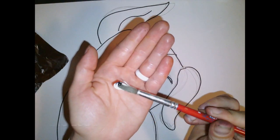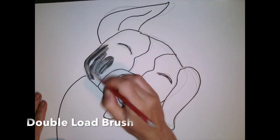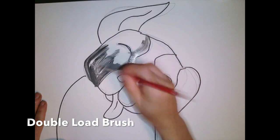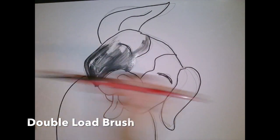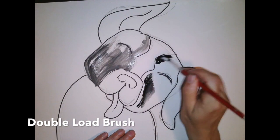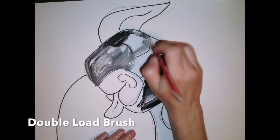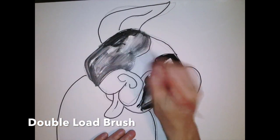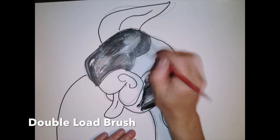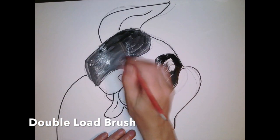Let's get started on painting the dog. You'll notice I grabbed some paints that I thought would work really nicely for this type of dog. I'm using the double-load brush technique. I'm not washing out my brush at all until I get to the pink and the white for the mouth and the ears. When I grabbed my black and my white paint, I'm making gray right onto the page.